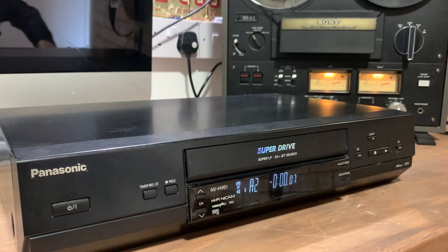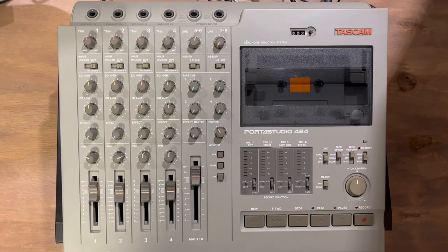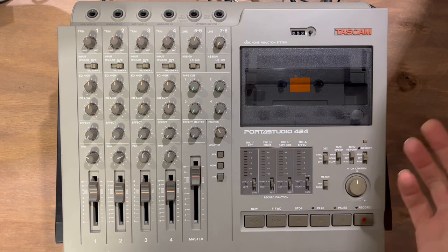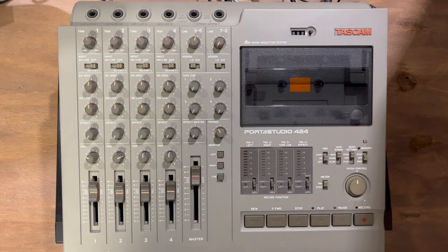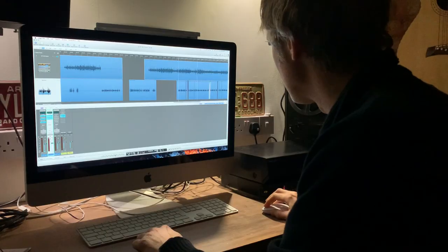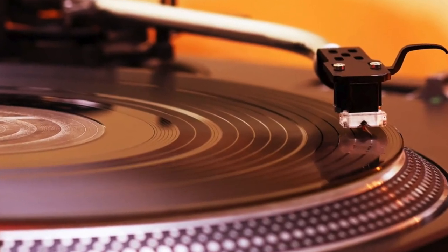Today I'm going to run through how you record audio onto a hi-fi VHS machine. I'll be doing a mix down from a Tascam 4-track cassette porta-studio, but you could use any device you like. It could be a reel-to-reel recorder, a digital multi-track, DAW, or even a record player. Either way, the main principles will remain the same.